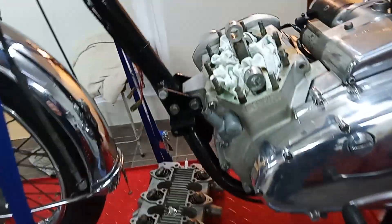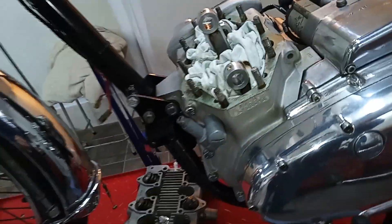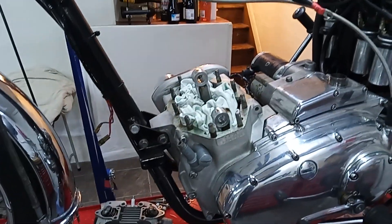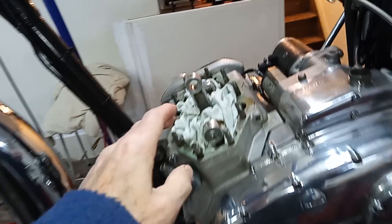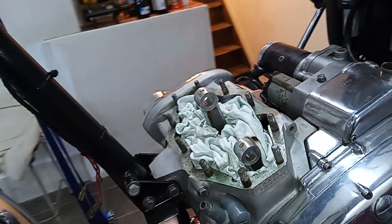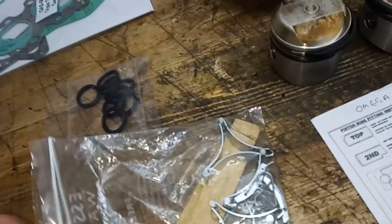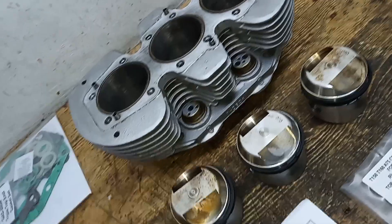First I'm going to put the pistons back on the conrods, then fit a new base gasket, and then get the newly re-honed barrels back on over the pistons. I'll put the pistons on, then the new base gasket, then slide the barrels down over the pistons. We'll be using the proper piston ring clamps — here they are.